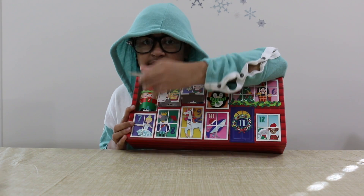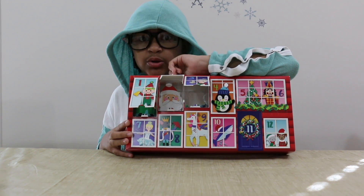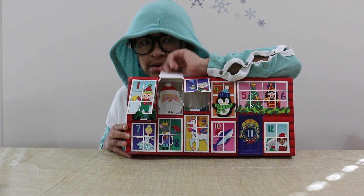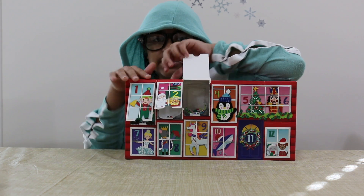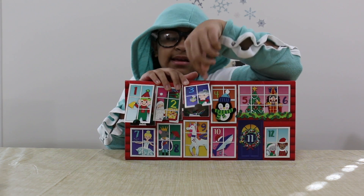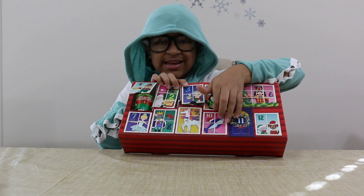Let me show you what number one was — Chubby the Elf. Number two was Santa, who shaved his beard. Number three was a Christmas ornament that Mrs. Clubs made. Now number four is a cute penguin.